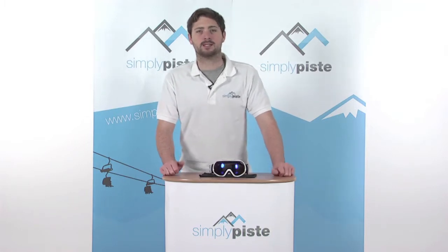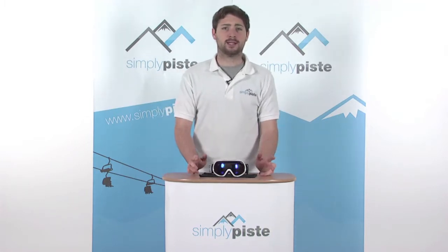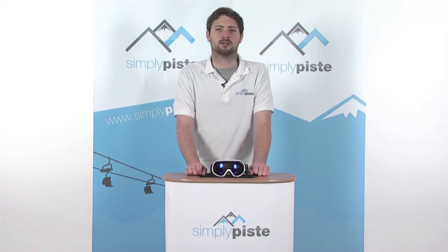Hi, welcome to SimplyPeace.com. In this session we're taking a look at the Women's Scott Radiant Goggle with the Solar 3 lens. Let's go ahead and take a closer look.